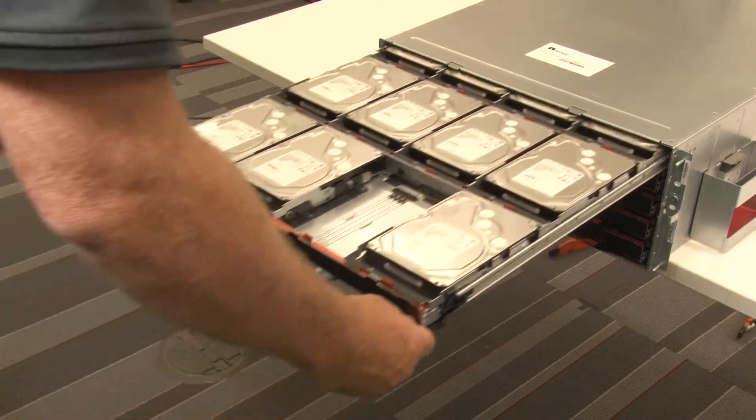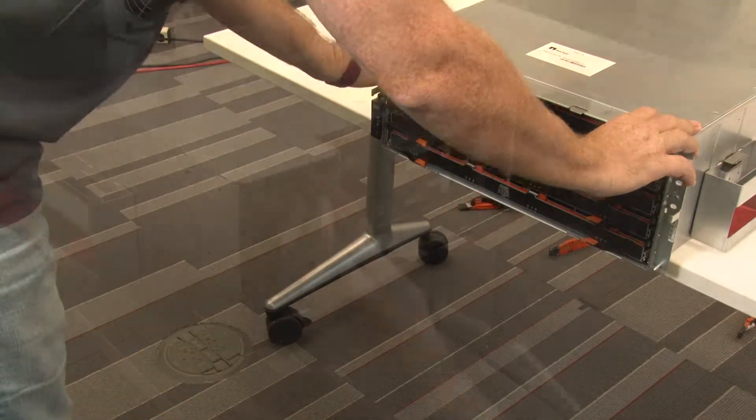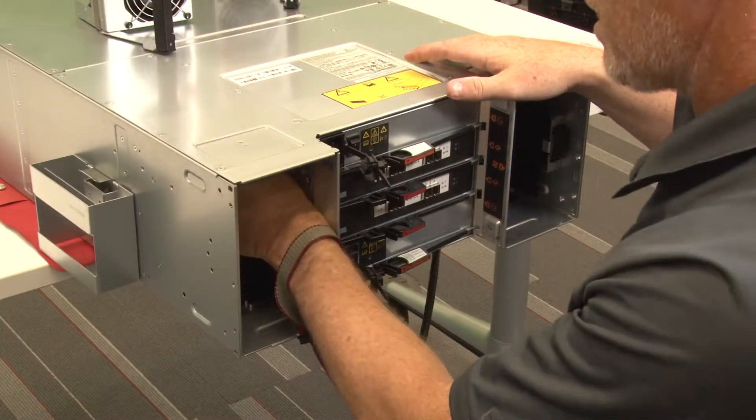Slide the drawer back into the drive shelf by pushing it from the center and closing both levers. Reinstall the cable chains.